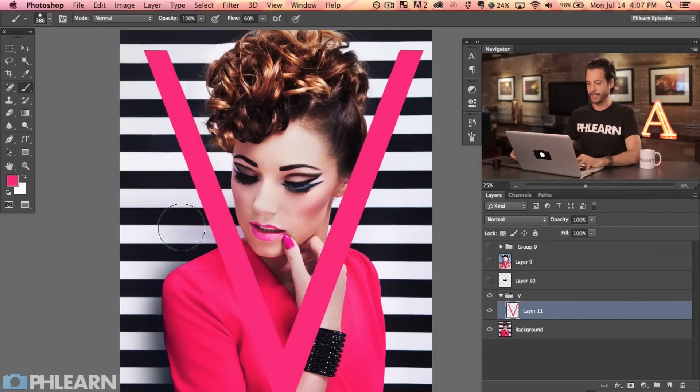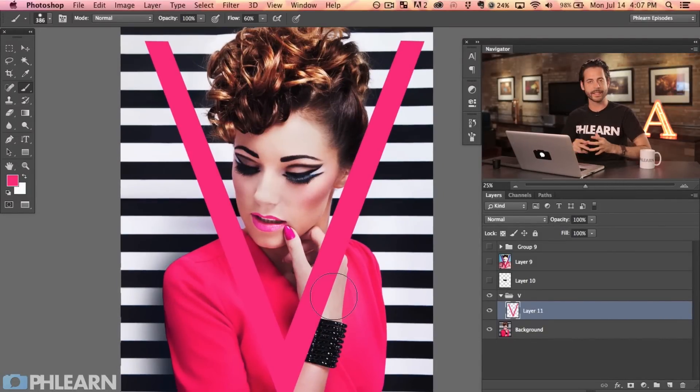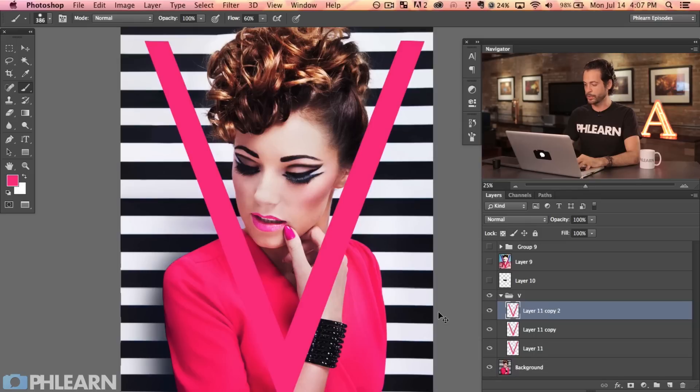Command D to deselect. If that's as complex as you want to go, you've already got a solid V. But we're going to go a little more advanced — I want to do some cooler things with this V and make sure it blends in with our subject really well. To do so, I'm going to make three different versions of it. I'll hit Command J a couple of times so we have three different copies of the V.